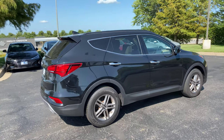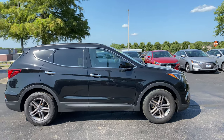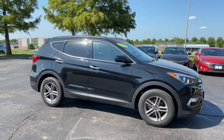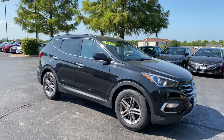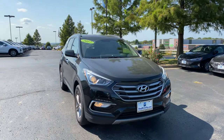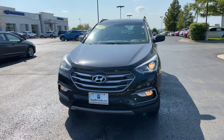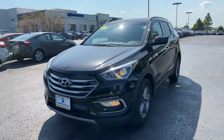You've got a nice rail system up above for some extra cargo capabilities. The Santa Fe is a very nice and spacious crossover. Up front you're going to get some projector beam headlights with fog lights. You've also got some nice LED daytime running lights just above the fog lights right there too.